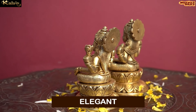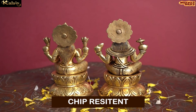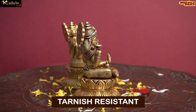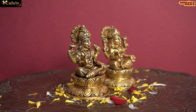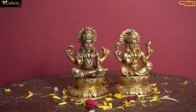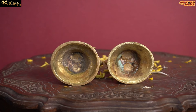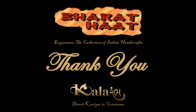This idol is not just elegant but it is also sturdy, chip resistant, anti-corrosion and tarnish resistant. With every purchase of Kalaram products, you support local handicraft artist.